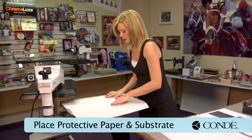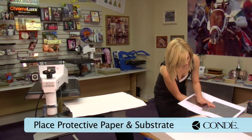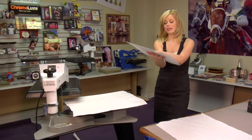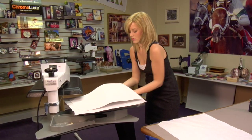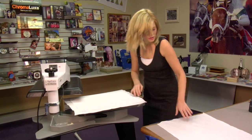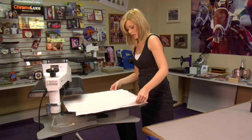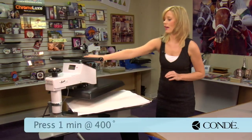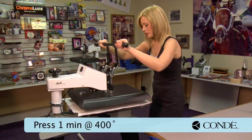Place my sheet of protective paper on the bottom. Since it is metal and it gets very hot, we're going to press both pieces at one time. Add another sheet of protective paper on top. I have my press set at 400 degrees, pressed for one minute, using a medium to heavy pressure.